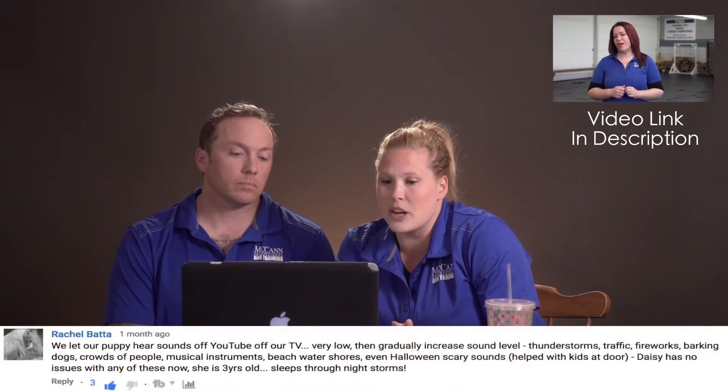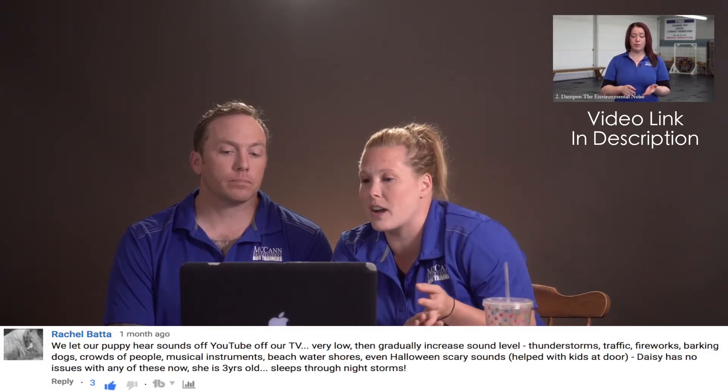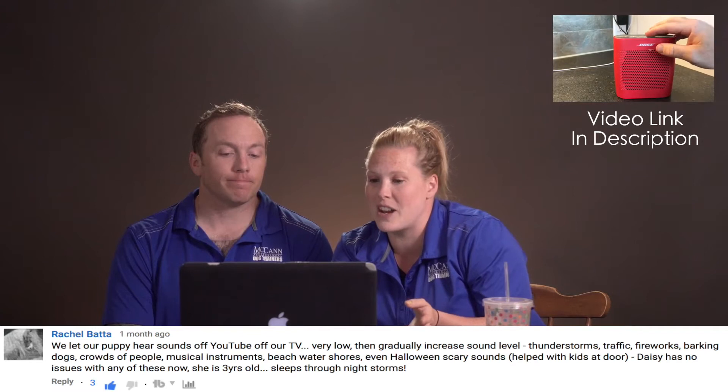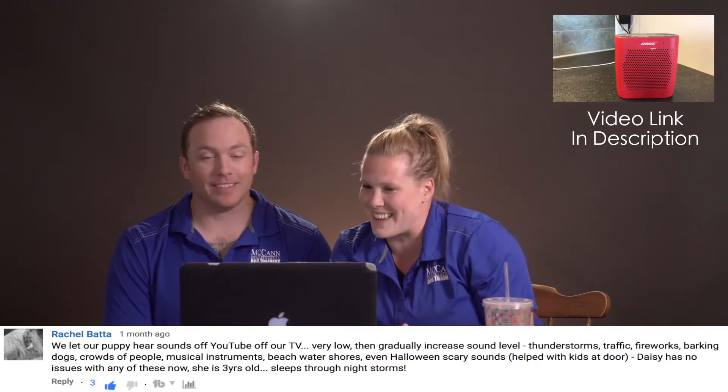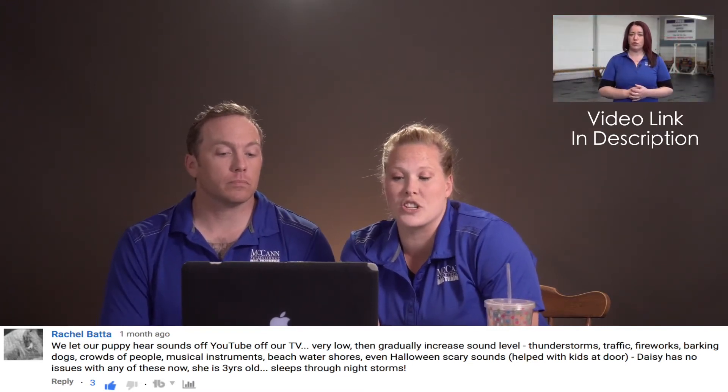The next one is a comment from Rachel Bata, in reference to our thunderstorm video about ways to help your dog be calm during that. She says: we let our puppy hear sounds off YouTube off our TV — very low, then gradually increase the sound level. Things like thunderstorms, traffic, fireworks, barking dogs, crowds of people, musical instruments, beach and water sounds, even Halloween scary sounds — she really covers all bases. It even helped with kids at the door. Daisy has no issues with any of these now. She's three years old and still sleeps through night storms.